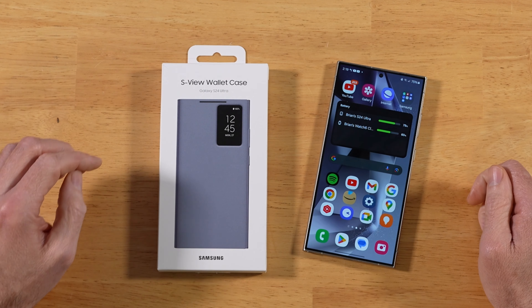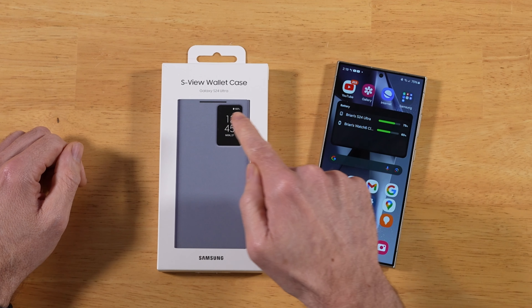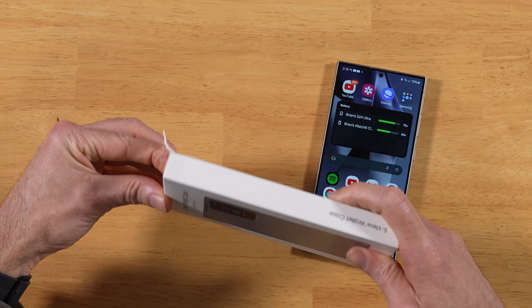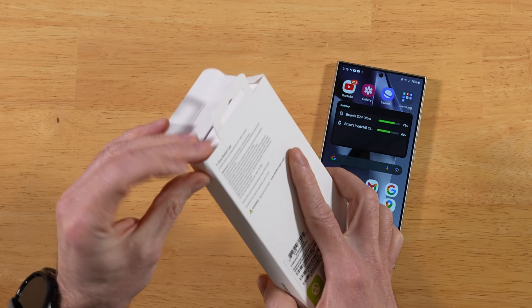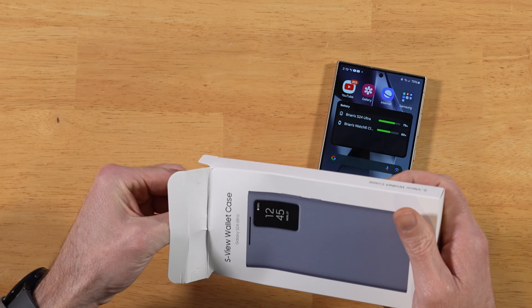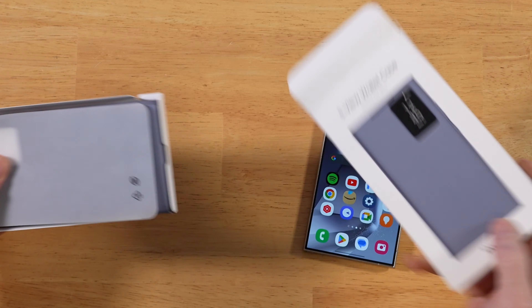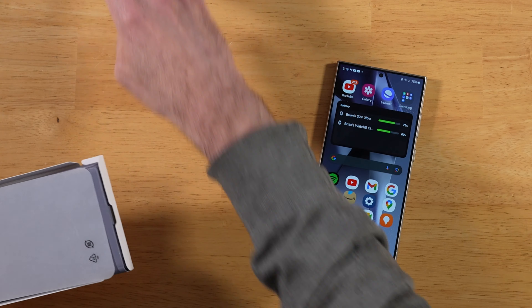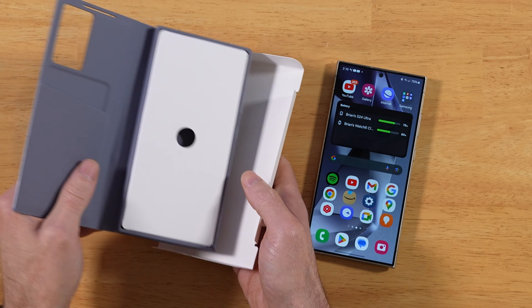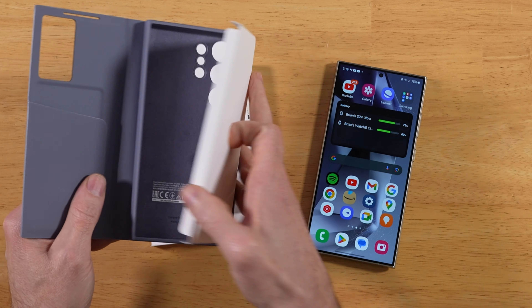Let's get it unboxed and take a first look, going over all the features of that nice little window that most of you are after. True confession: I've already been using this case for a week, which is why the pull tabs are already undone. A couple big improvements have been made to this case. So here's the case itself — this is how you'll get it.